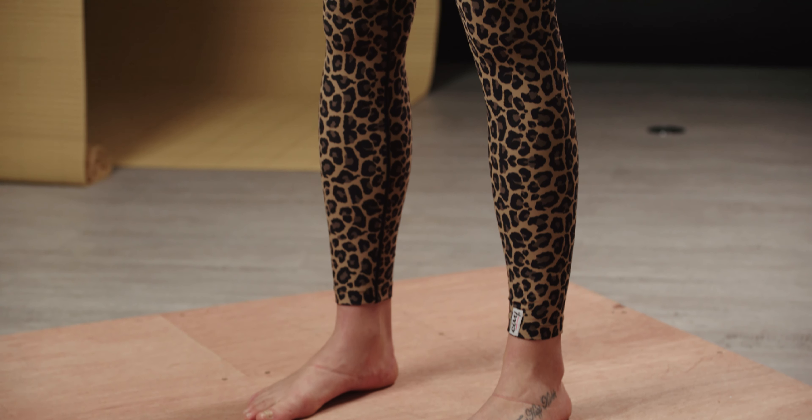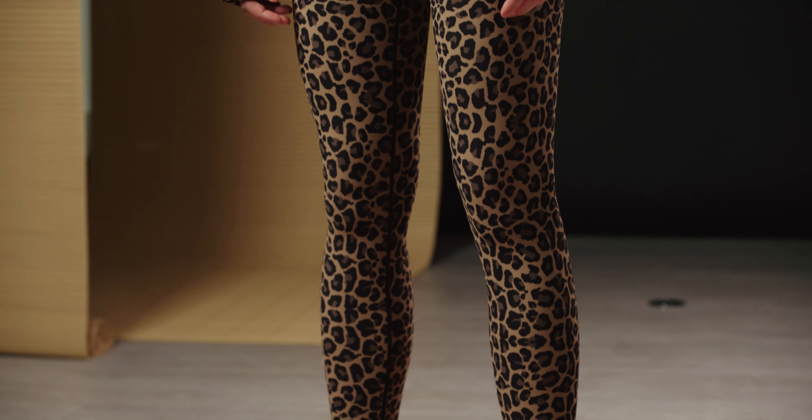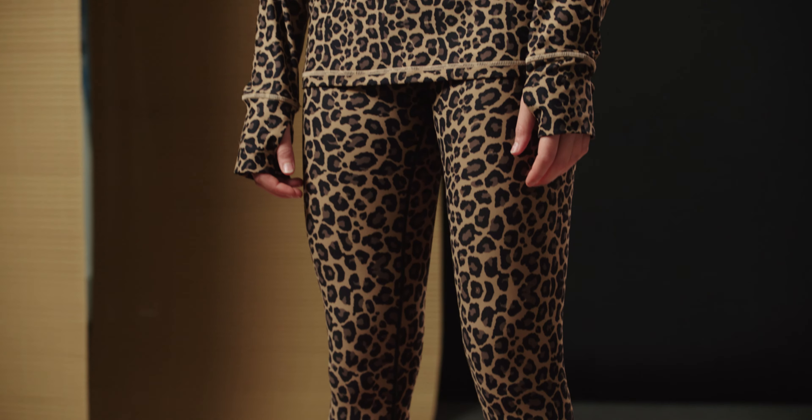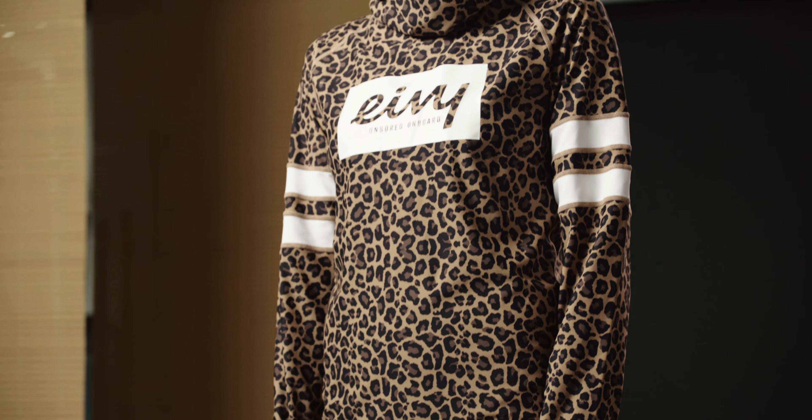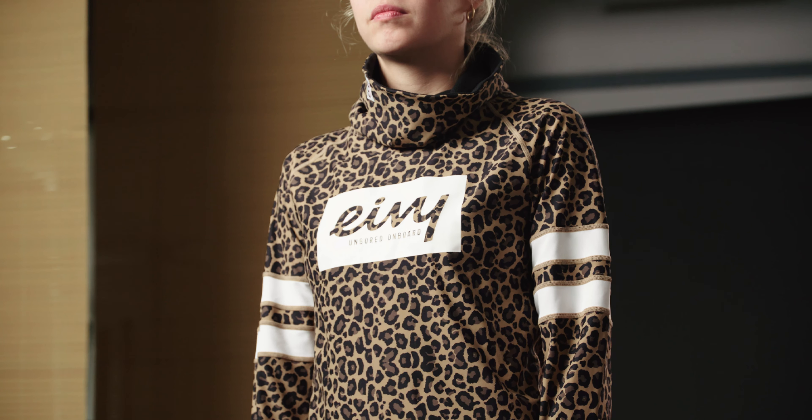So first up, who are Ivy? Ivy sits slap bang in the middle of fashion and function — a Swedish brand born from the desire to make clothing that wasn't just fit for purpose but stylish and sustainable as well. Since 2009, Ivy have been leading the charge with making performance garments, and they've expanded their offering over the years to include everything from bras to bucket hats, but it's still base layers that are at the helm of the good ship Ivy.